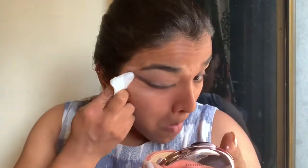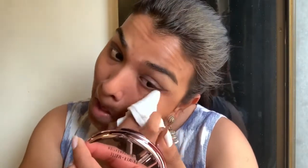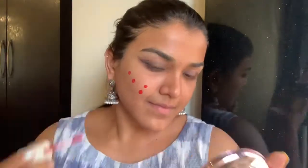Now I'm going to use a makeup removing wipe to clean off any excess fallout underneath my eyes, since there was a lot of smudging involved. Then I'm going to take this watery tint and apply it before starting my makeup — this is a trick I like to use to give a natural flush of color over the foundation.